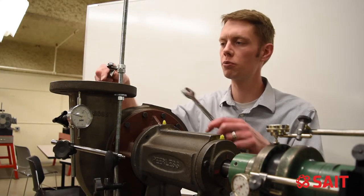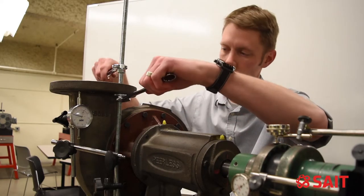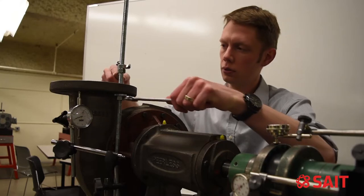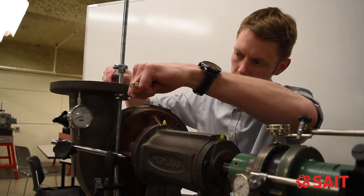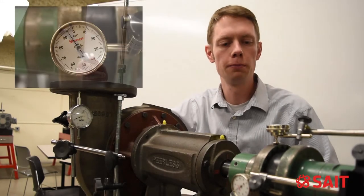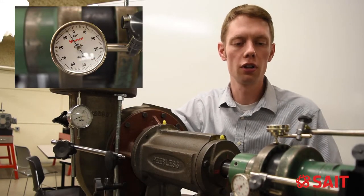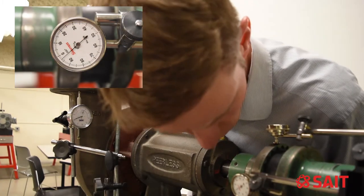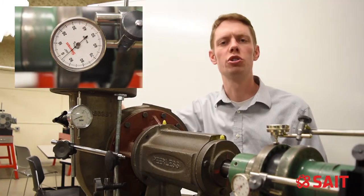Let's push this flange up to 20 thou. So that's about 20 thou on the flange now. On my vertical, it looks like I have about 4 and a half thou. On my horizontal, 2 and a half.